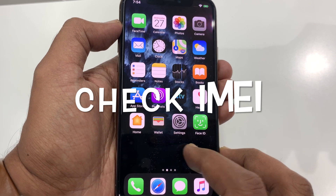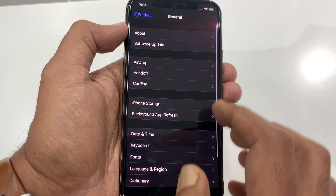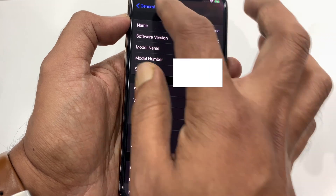Hi viewer, today I'd like to show you how to check IMEI and serial number in iPhone 11 Pro. This is iPhone 11 Pro and it's iOS 13.